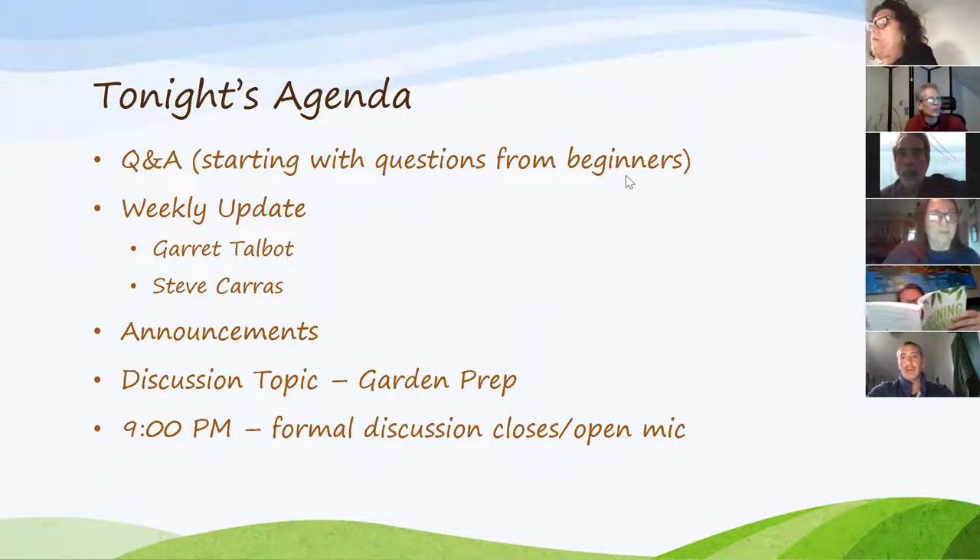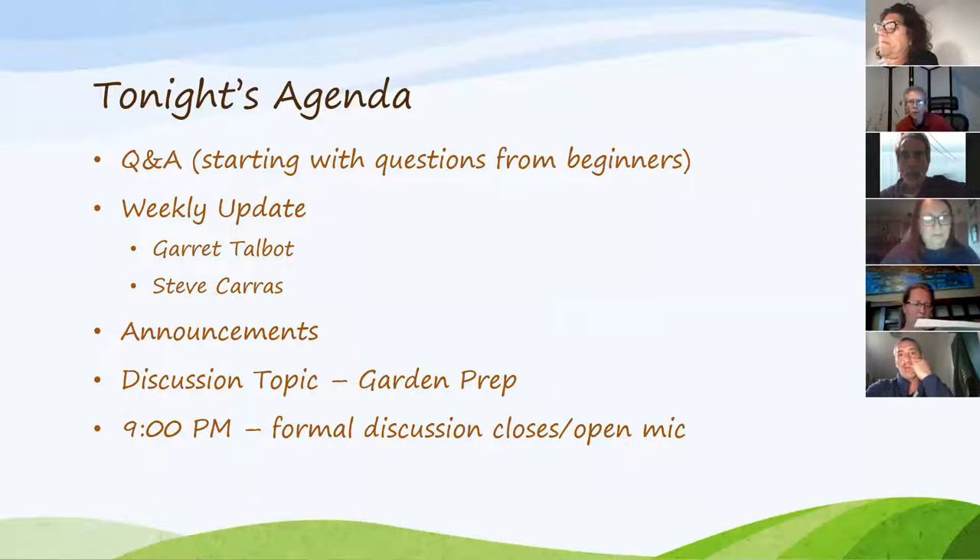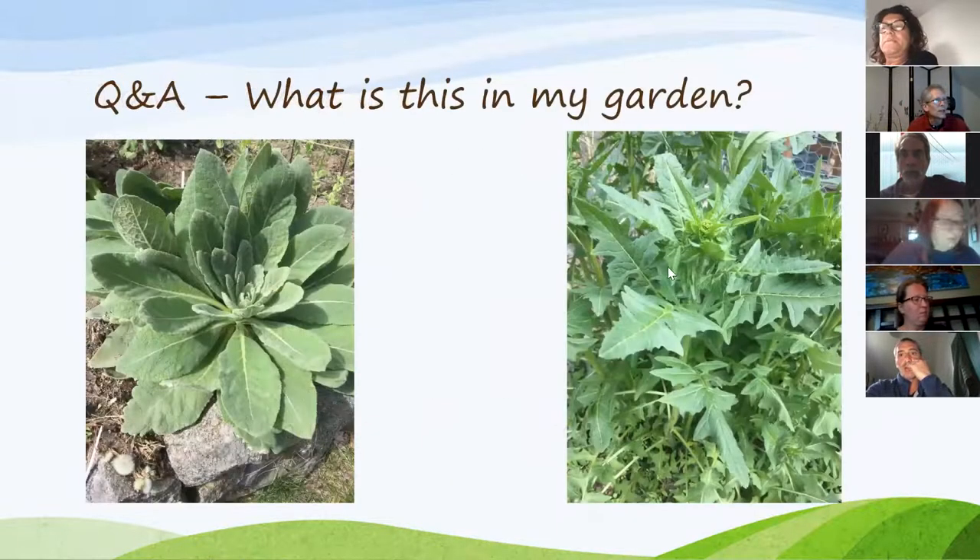Tonight's agenda: we start with questions for beginners — we had one from Valerie and a number of other good questions. Then we have a weekly update with Garrett and Steve sharing what they're doing in their gardens. Then some announcements before a shimmy-in-place exercise. Our discussion topic tonight will be garden preparations, and we're hoping everyone will just participate.